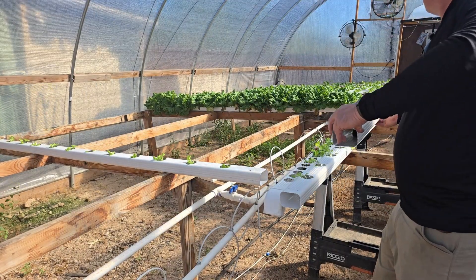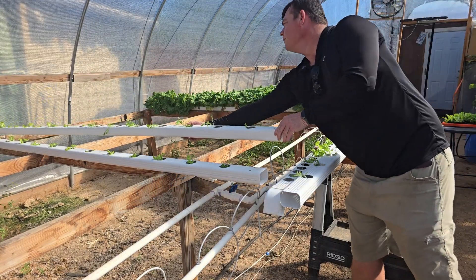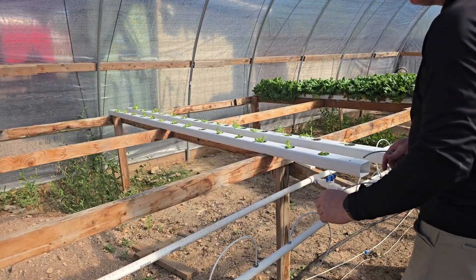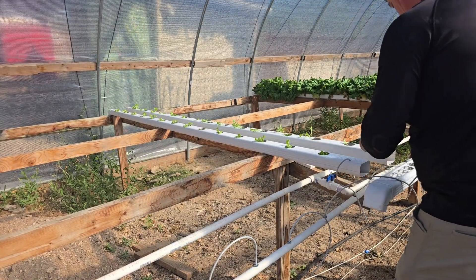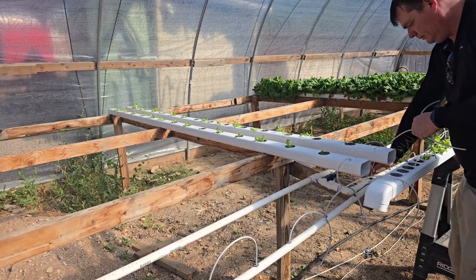Once each gutter is full, I carefully lift it up and put it in its slot. The gutters are about 8 inches apart and the holes in the gutters are 8 inches apart, giving the lettuce plenty of room to grow. Each gutter gets a feeding tube that puts out about a quarter gallon a minute, 24 hours a day.